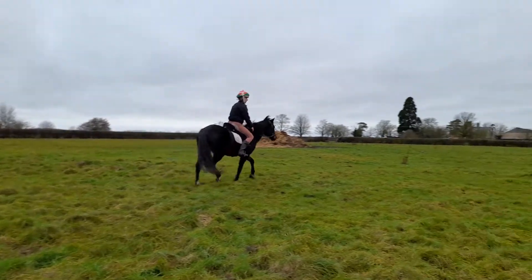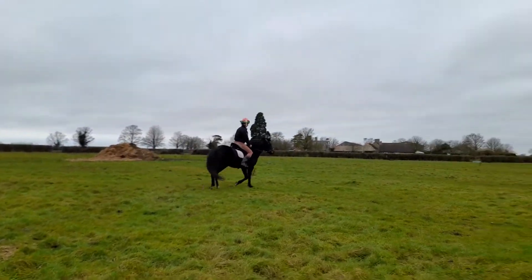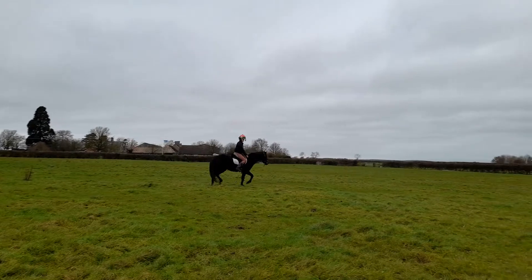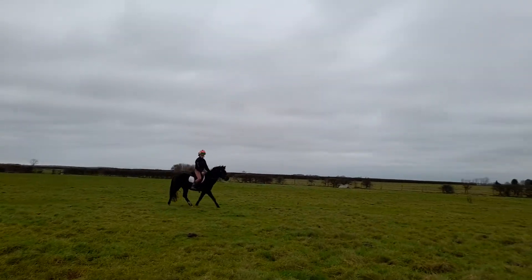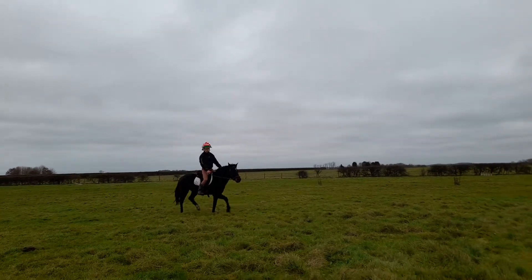Good, a little bit more inside leg to keep the bend through the body. And now a little bit of outside knee there, good. Push her on, allow the stretch down. You want to get her to engage her bum, remember.